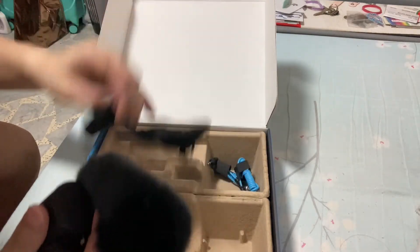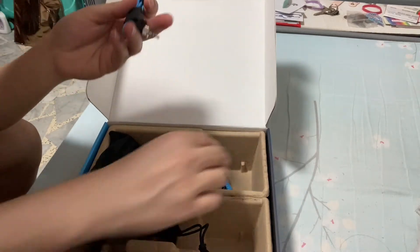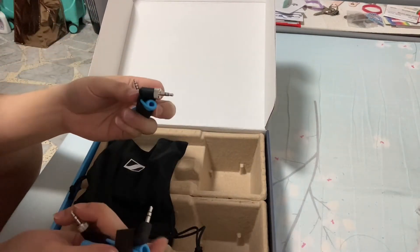There's also a dust bag and some cables included. Now that the unboxing is out of the way, we'll move into the review. Just so you know, I'm still filming on my mobile phone and haven't connected the MKE 200 yet, but I'll give you a short preview of what it sounds like.